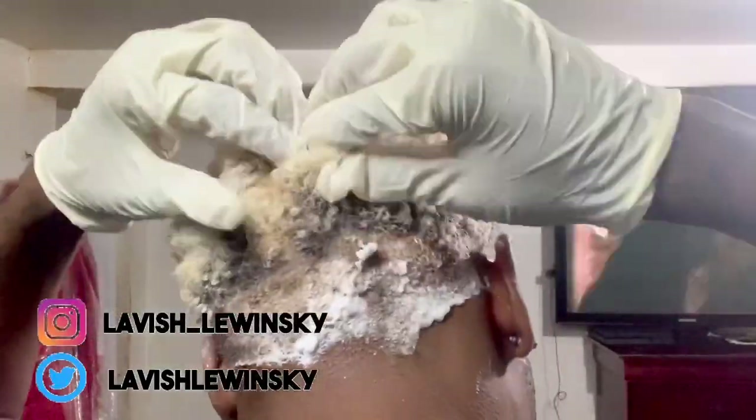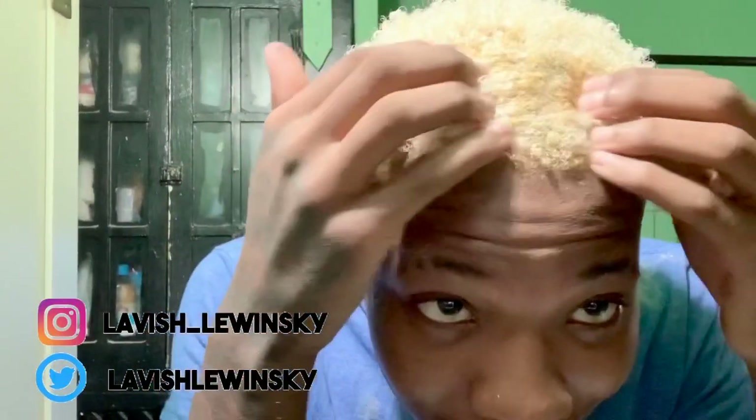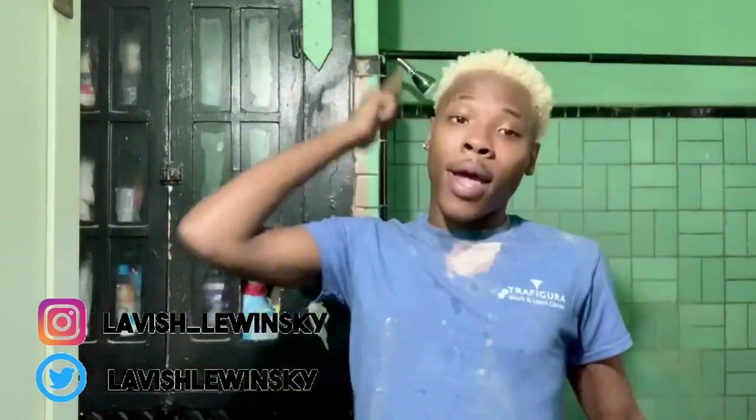I have to bleach my hair one more time because it's not blonde — it's like red. But y'all get the picture, so I'm gonna go bleach my hair one more time, and then once that's finished I'm gonna tone my hair, and yeah, so let's go back downstairs.